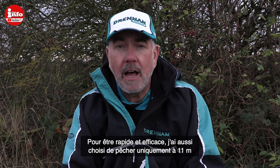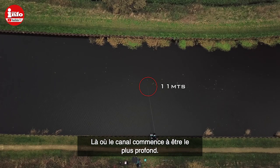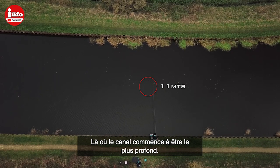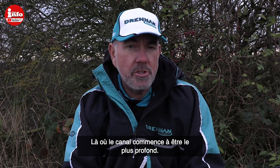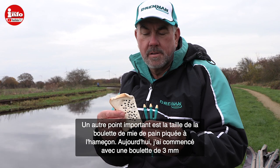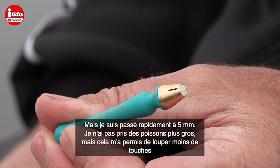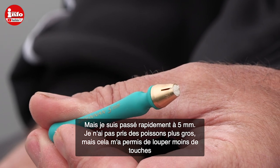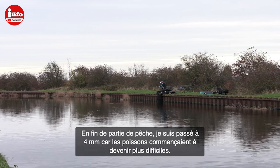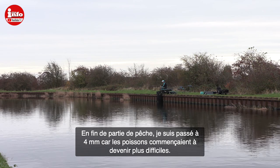I've kept it really simple and just fished one line all day at 11 meters, right at the bottom of the track in the deepest water. Another good tip is to think about the size of the bread punch you're using. Today I started with a three mil punch and quickly swapped to a five mil — and even though the fish were quite small, the five mil punch was the best bait for most of the session. A bit later on it started to get difficult and I did drop down to the four mil.